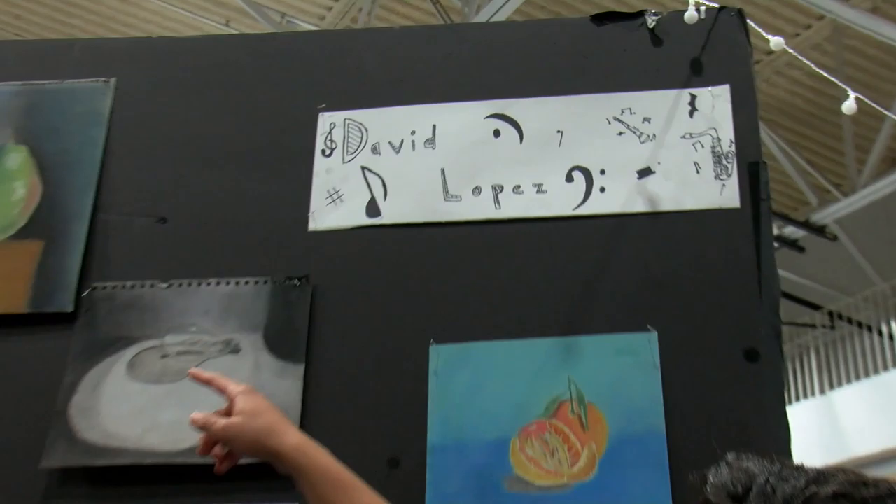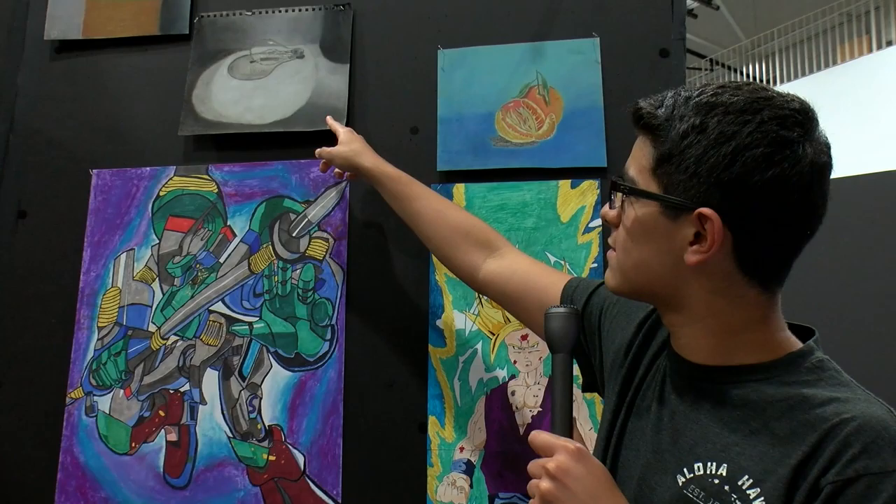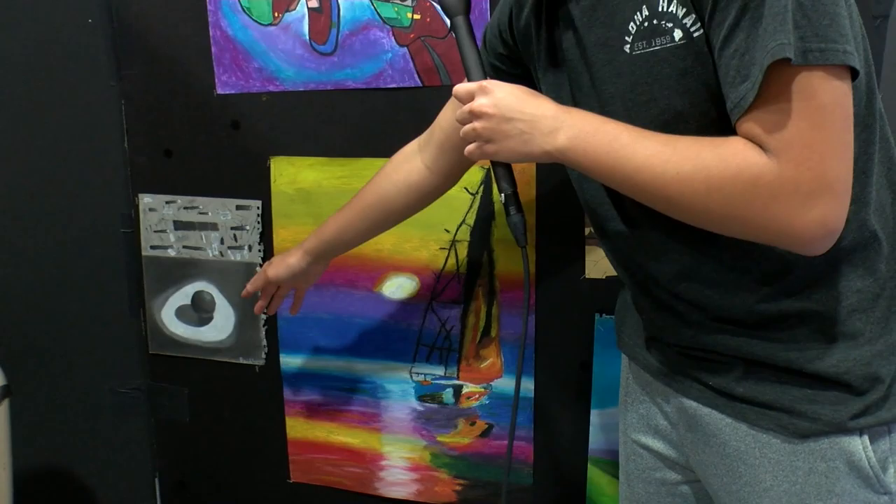So all these pieces that I did — starting off with the pear, it's just a fruit, but I think it looks awesome. The light bulb was actually the second piece that I did, which I think looks good. The sphere was the first piece that I did, and I also think it looks pretty cool.